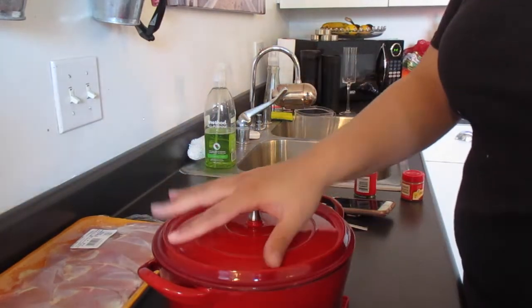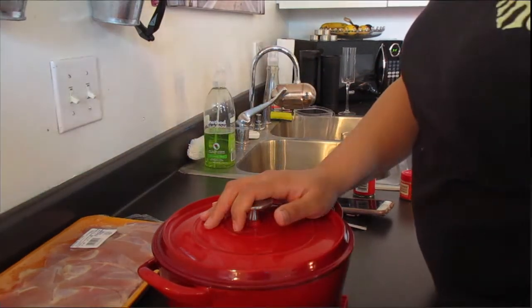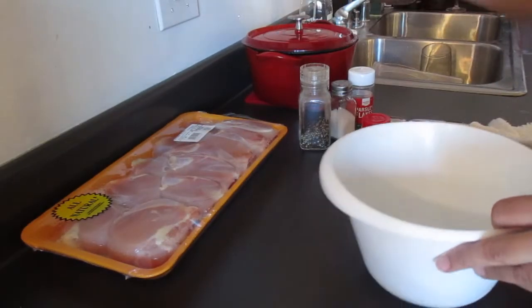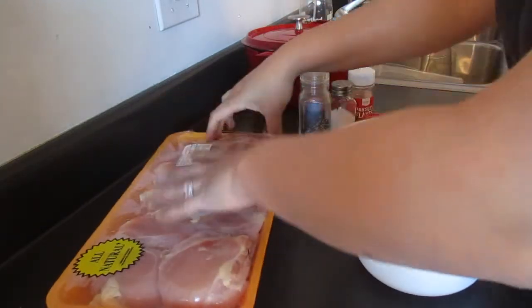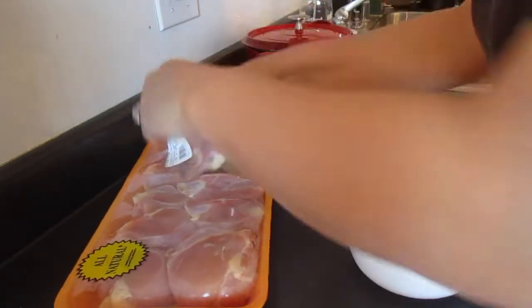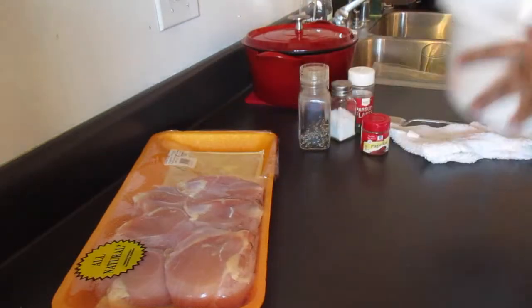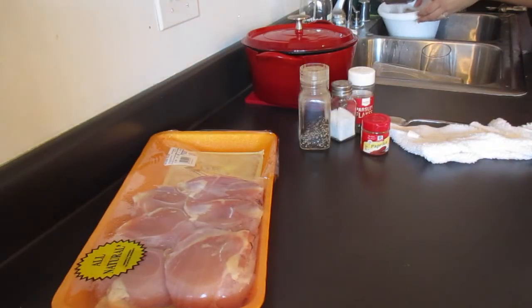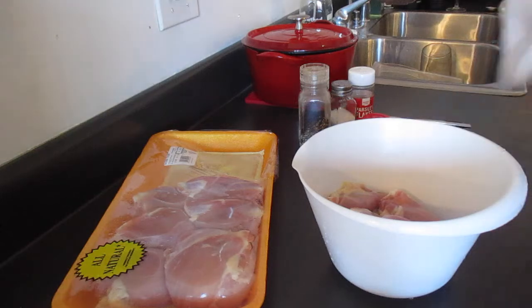I'm going to go ahead and wash this really quick for our first use and then get into the chicken and rice recipe. The Dutch oven is freshly washed. I have five chicken thighs — I need five for this recipe — and I'm going to rinse them too, that's just personal preference. One, two, three, four, and five.